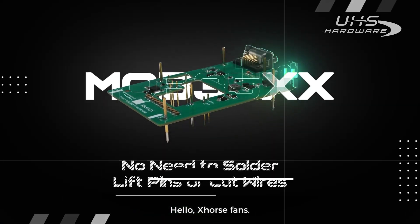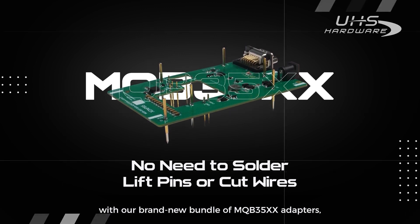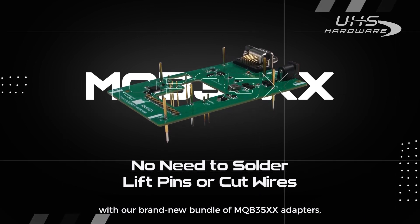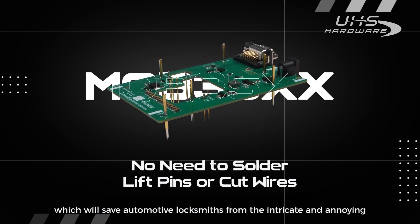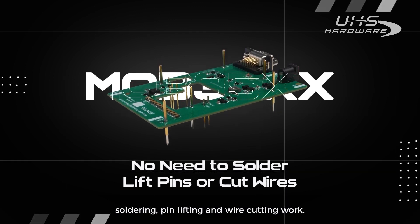Hello X-Wars fans! X-Wars is bringing a new experience for MQB instrument data reading with our brand new bundle of MQB35XX adapters, which will save automotive locksmiths from the intricate and annoying soldering, pin lifting and wire cutting work.